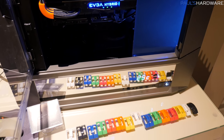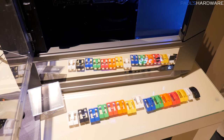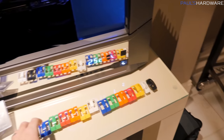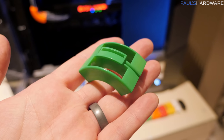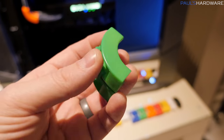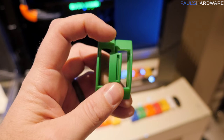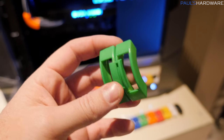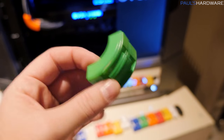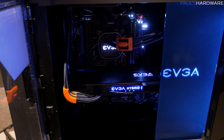No word on pricing, and they don't actually have an official name for these yet either. So if you guys have any good ideas for what EVGA should call these little things, leave a comment down below and let them know. They can be used individually, one at a time — they're 90-degree bends — or you can use this little piece in the middle to snap a couple of them together. So if you have two tubes that would naturally be next to each other, you can pair them up and make them a couple for life.